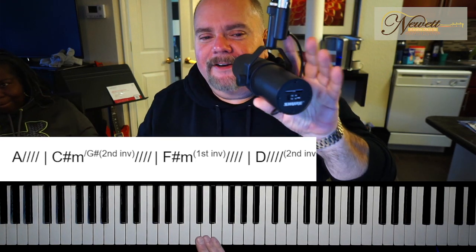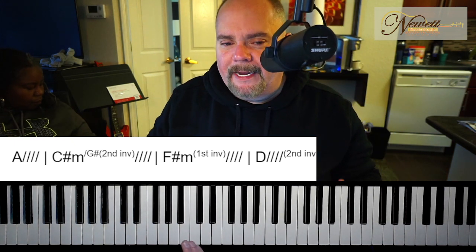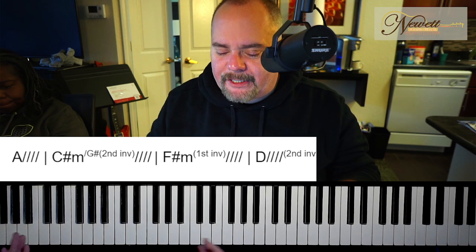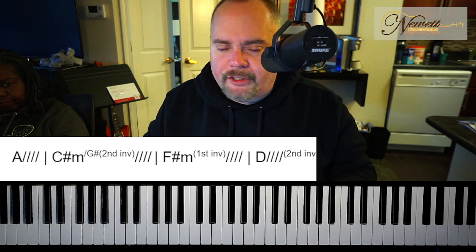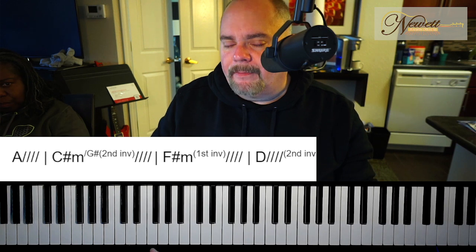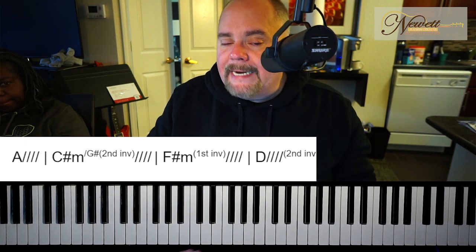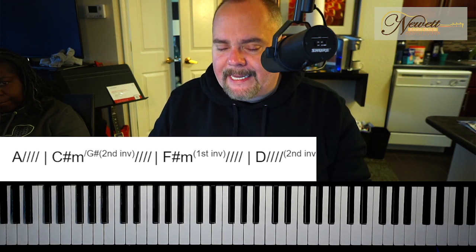Switching gears, this is the Adele song Someone Like You. We talked about arpeggiation and chord progressions in Moonlight Sonata, but it was so difficult that it's hard to think about those things — you're just engrossed in the notes wanting to play it right. Doing something more attainable in the short term will give you a real sense of gratification because you'll learn it quickly. Now we can actually focus on chord progression and arpeggiation.